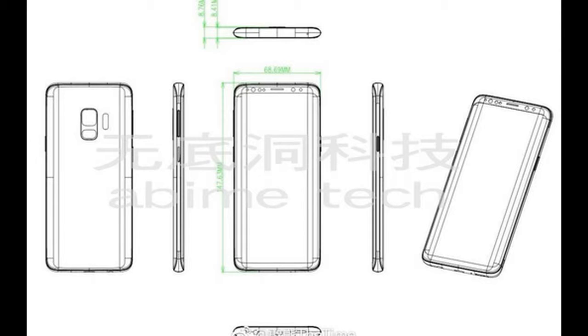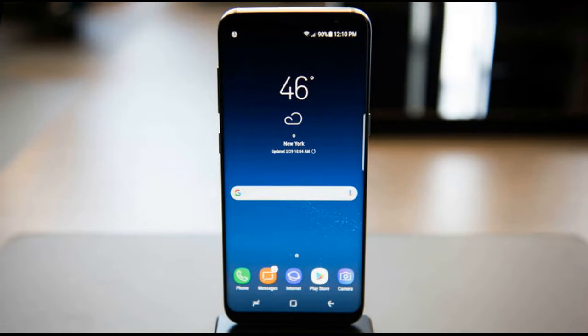There's still a lot I don't know about Samsung's next flagship, but pieces of the puzzle are slowly coming together. Here's everything I think I could tell you about this device. What will the Galaxy S9 look like? Similar to the Galaxy S8, according to most rumors.